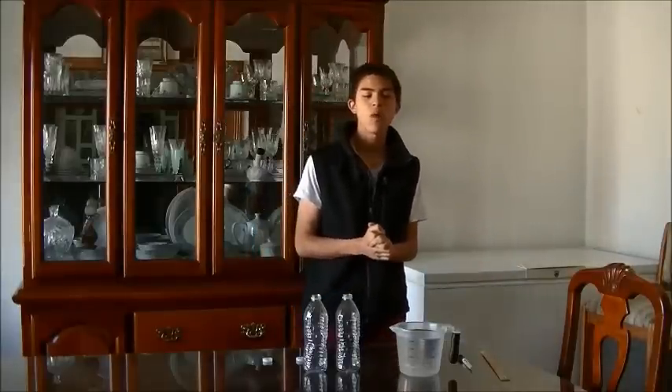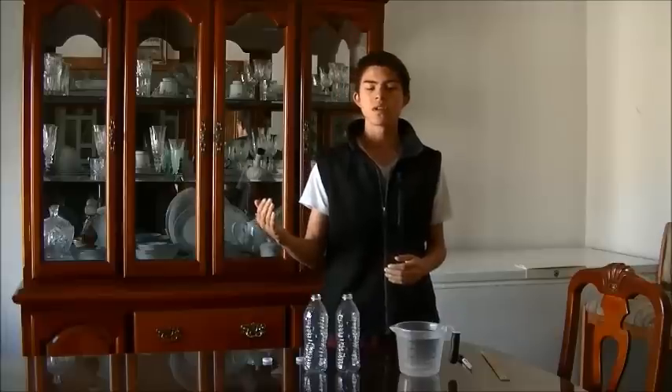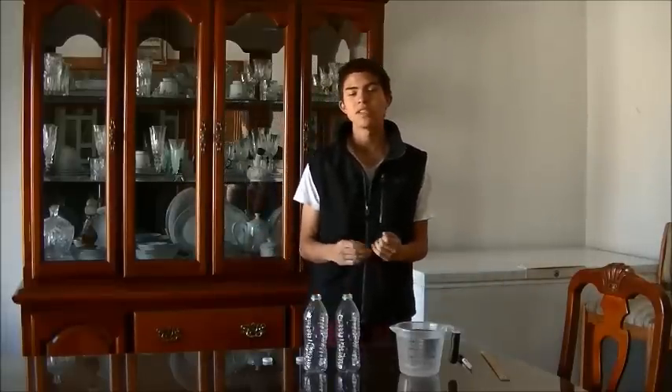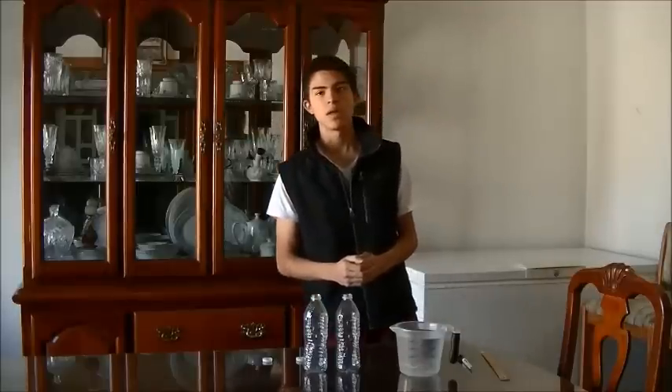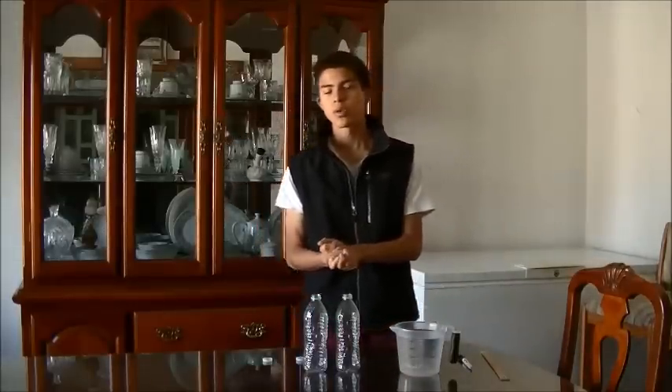Hi, I'm Javier Candelayo doing an experiment to show the anomalous expansion of water. Generally, the volume of substances increases when heating and decreases on cooling. But when water is heated from 0 degrees to 4 degrees Celsius, its volume decreases. And when it's heated above 4 degrees, the volume increases. But when water is cooled below 4 degrees, its volume also increases.